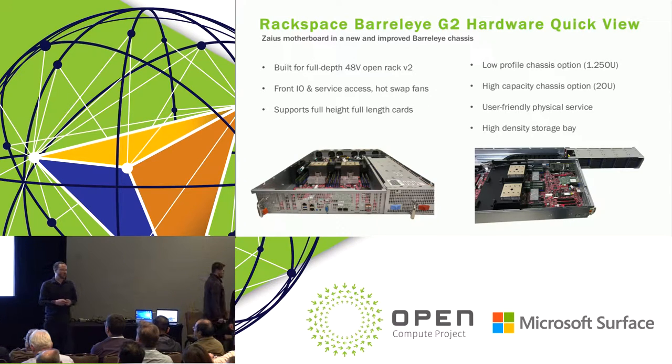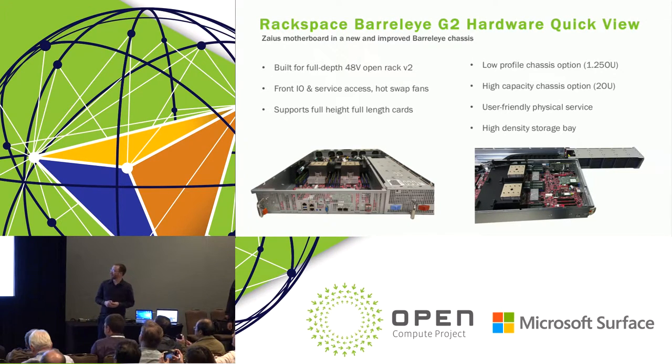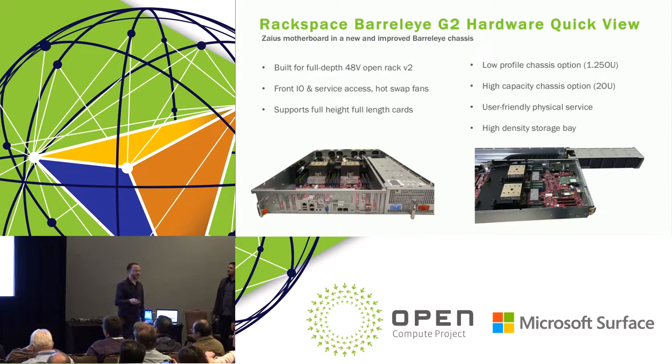We take the same motherboard and put it in a chassis like our Barreli chassis from our Power8 system — we call this Barreli G2. It's built to support a 48-volt open rack in the full-depth variety. Built with front I/O service in mind, you can service all drives and every other aspect from the front. There's a pullout tray. We'll have a low-profile chassis and a taller chassis that supports more cards, more I/O, GPUs, cappy devices. The higher-density system supports 25 drives, while the low one supports 15.